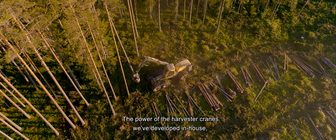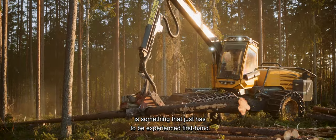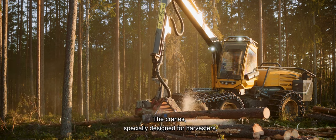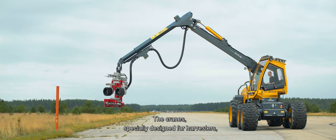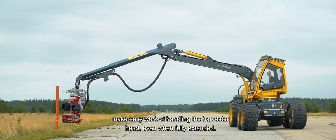The power of the harvester cranes we've developed in-house is something that just has to be experienced firsthand. The cranes, specially designed for harvesters, make easy work of handling the harvester head even when fully extended.